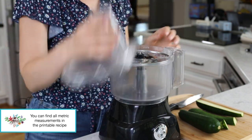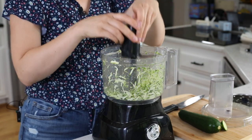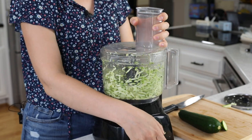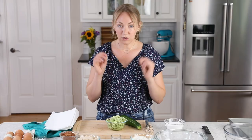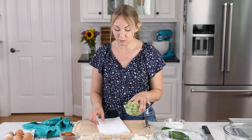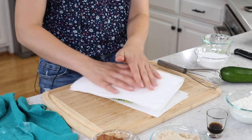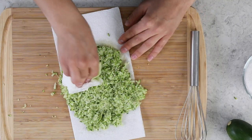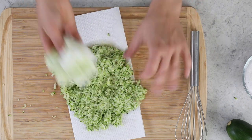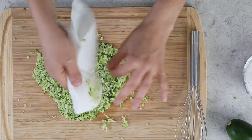I like to shred the zucchini in my food processor using the shred blade. After shredding, I'll switch to the regular blade and pulse just two or three times very briefly — you don't want to overdo it or it will be watery. Once shredded and measured, we're going to blot it by turning it out onto paper towels and soaking up as much extra moisture as possible. It's not about getting every bit of moisture out, just the excess.